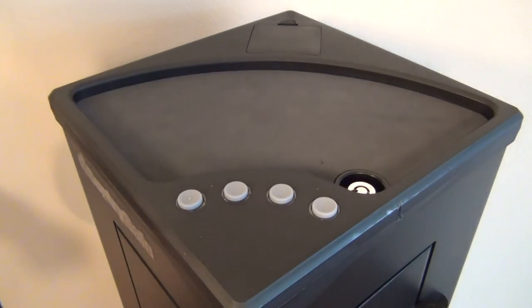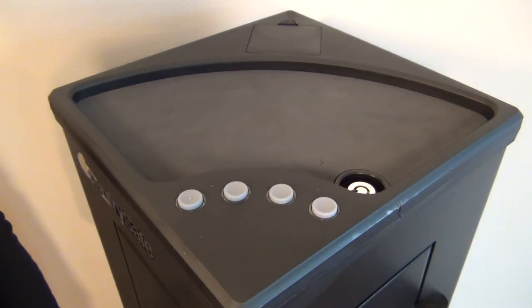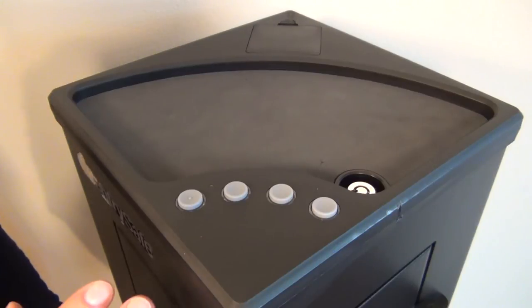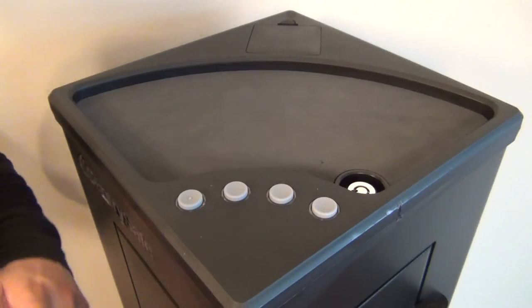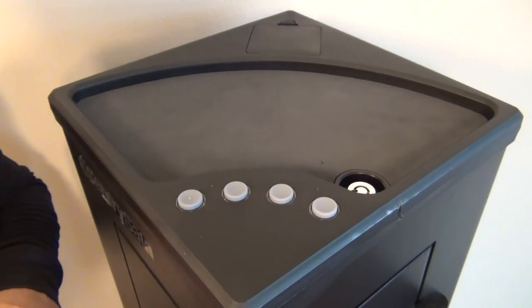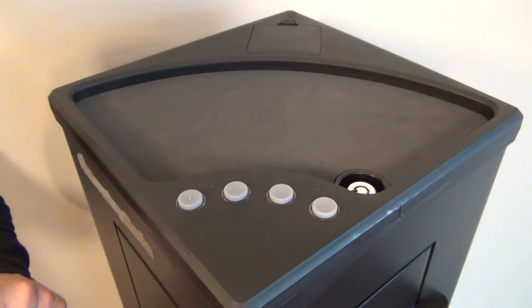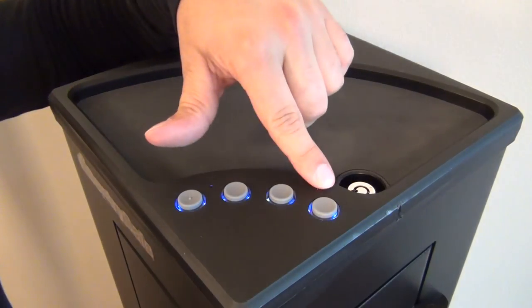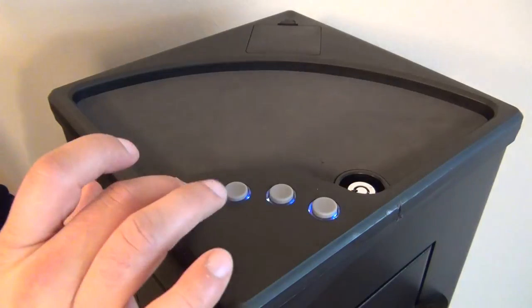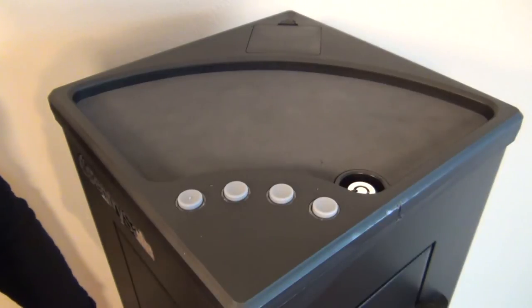Now the buttons — they are not numbered. This is how you access the safe and it's mainly muscle memory, something you get used to. In the dark, nobody really pays attention to numbered buttons, so I think this is a great option. The way it works: you push any button once and they light up blue, then you put in your combination, a green light comes on, and the safe is open.